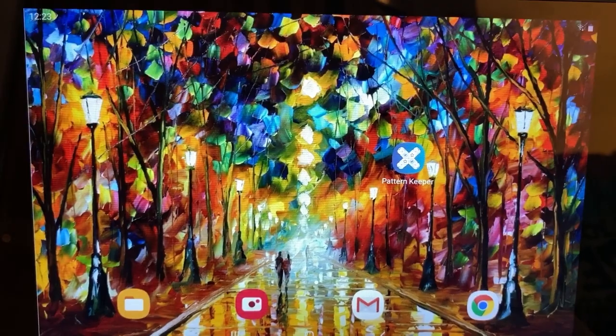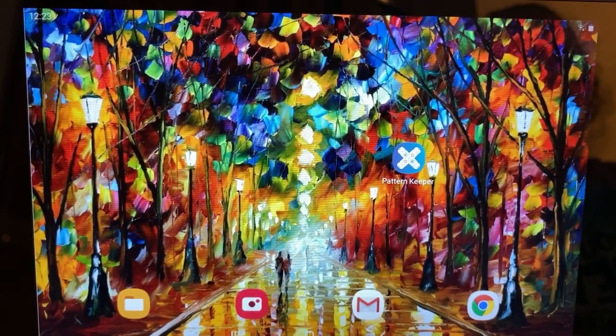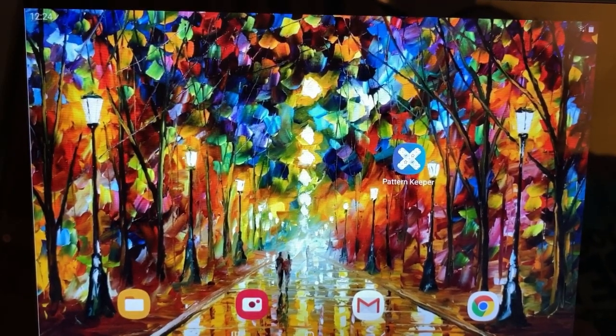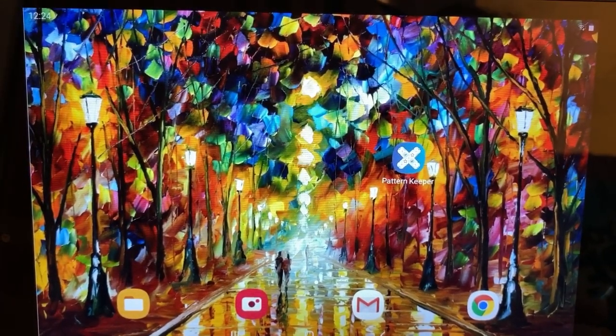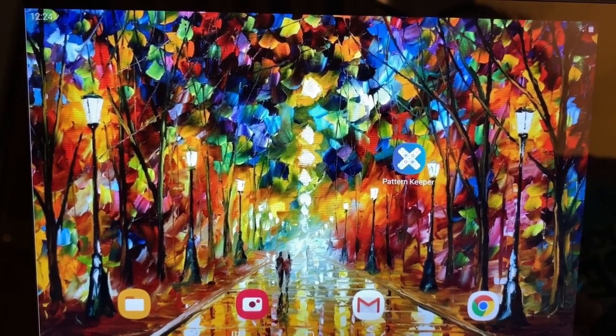First I want to address the wallpaper I've got going on here. I like to have my wallpaper show projects I'm starting or working on. This is a painting by Leonid Afremov called Farewell to Anger, and it is available as a PDF cross-stitch pattern from Heaven and Earth Designs. Jan Hicks is starting a sale on January 1st for this pattern — the colors are just amazing.